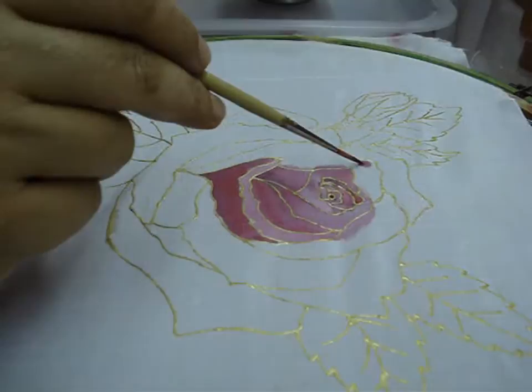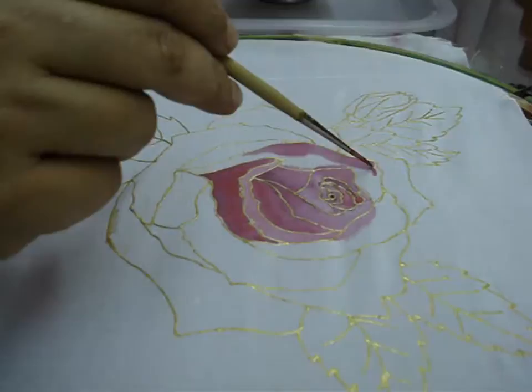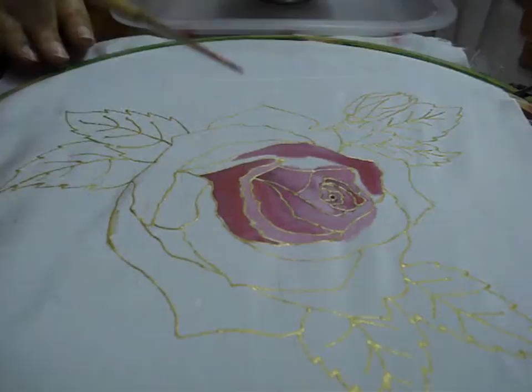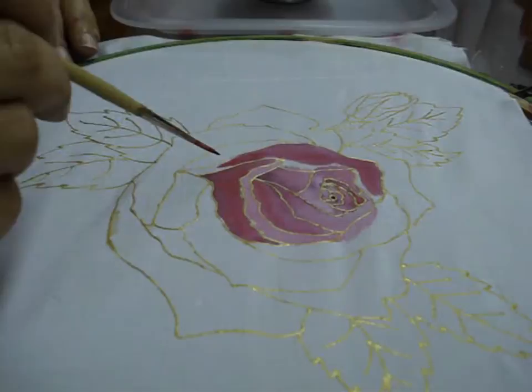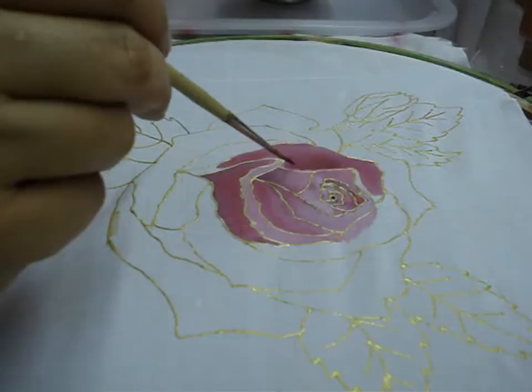In this petal, first we will apply the lightest of pinks, which is basically pink diluted with water — apply on the upper side of the petal. Then followed by a middle tone which is the natural pink. And then the darkest, which is pink mixed with a little bit of brown, to create that dark shade.